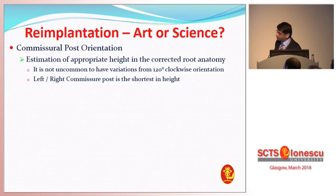The height of the commissures is different. The left-right commissure is the shortest in height, near the pulmonary infundibulum. The next is the non-left, and the last is the left-non, where it is free. So you've got a three-dimensional structure that needs to be put back in a three-dimensional orientation — requiring a bit of thinking if you're going to put it into a cylinder or a flasked cylinder, which is the Valsalva graft.